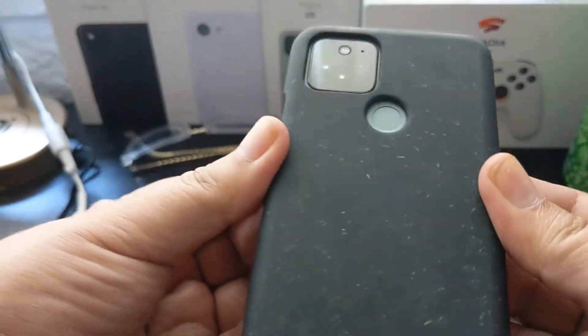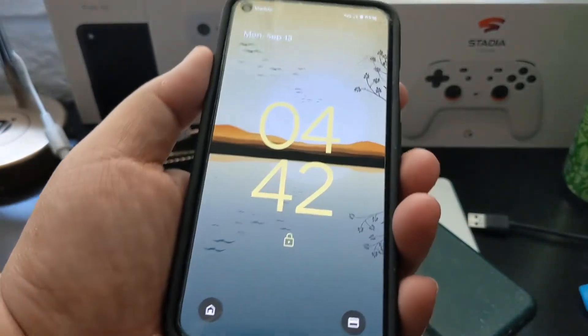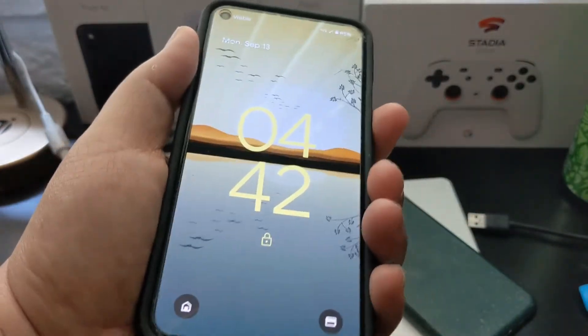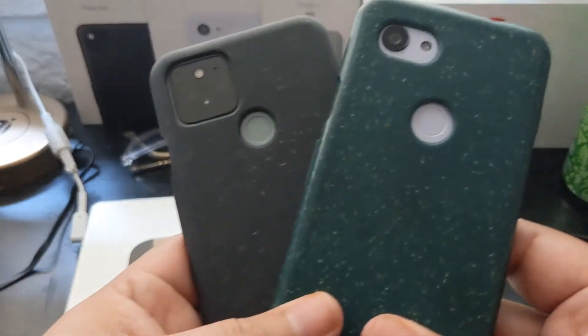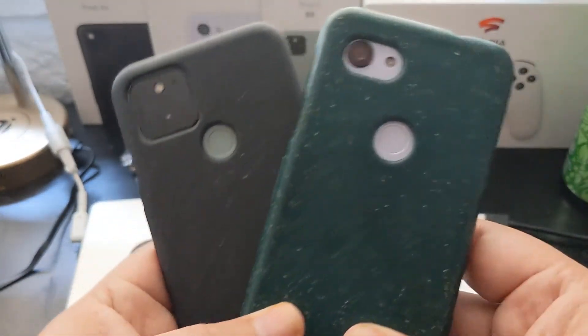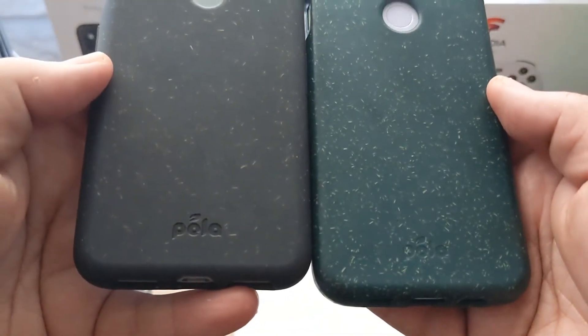It does feel like it's slightly protective. However, the front of it doesn't have that big of a lip that I feel would protect the screen. So definitely get a screen protector if you are looking to get one of these for your Pixel 5. But here they are — the Pixel 5 and the Pixel 3a — both of these cases, and they're pretty nice.